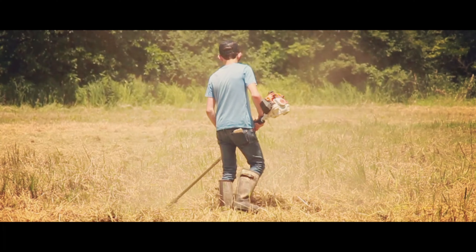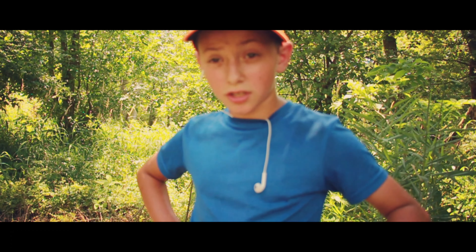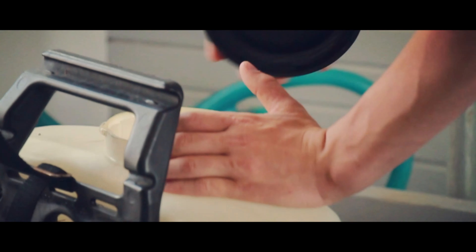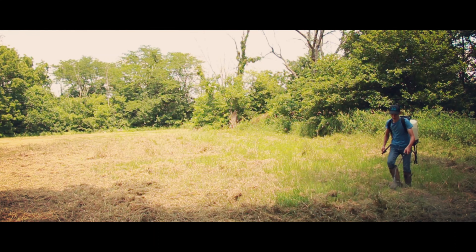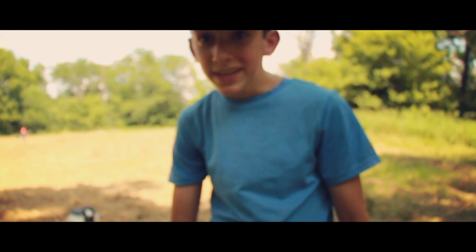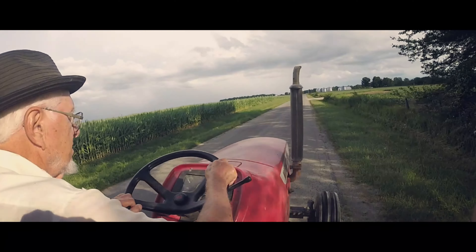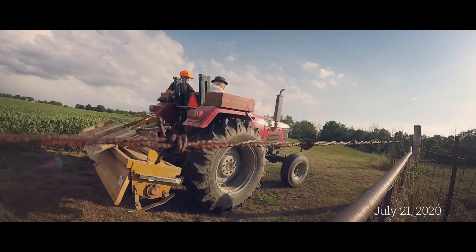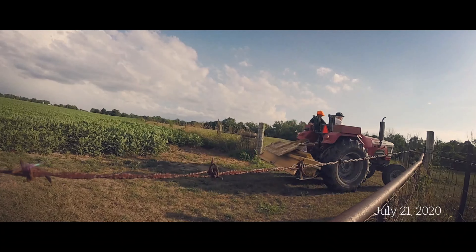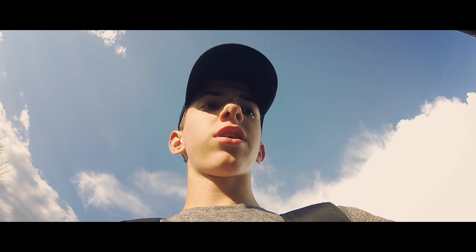So we are getting down here. It's 90-something out here, it's just like cooking. So we're down here to work on the food plot today. Got my grandpa on the tractor. It's supposed to rain later on, so we're trying to beat the rain.